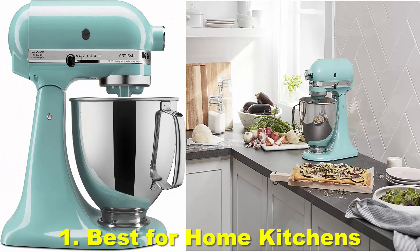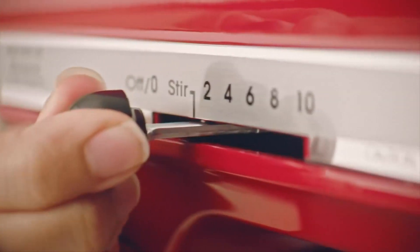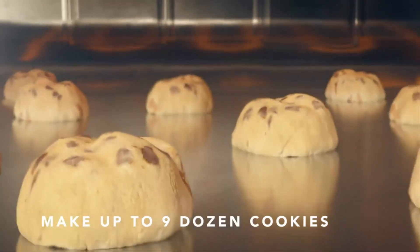Number 1: Best for home kitchens — the KitchenAid Artisan Stand Mixer. Reasons to buy: sturdy, powerful, simplistic. Reasons to avoid: the head blocks access to the bowl, and lackluster whipping.